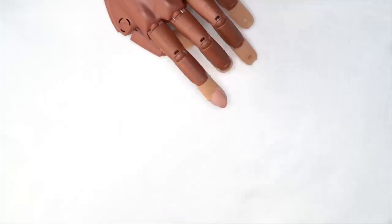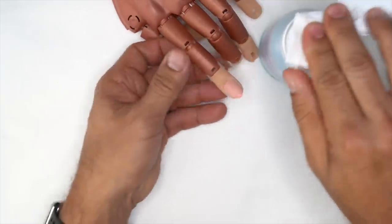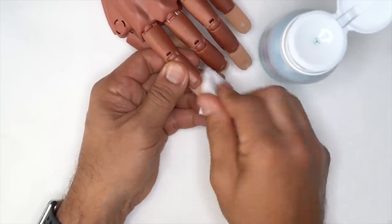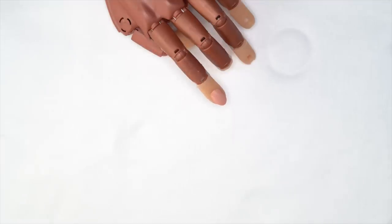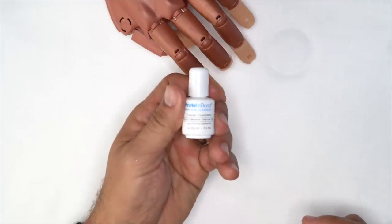Once we remove the shine from the surface of the nail, I'm going to take Swipe and clean the surface of dust, oils, and contaminants. This is going to set me up for protein bond application.